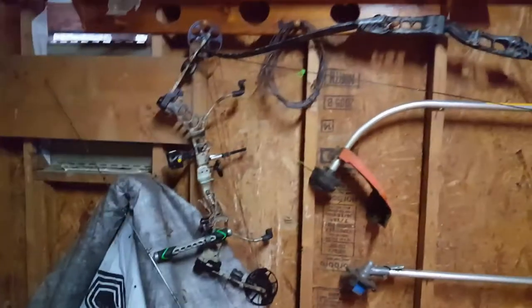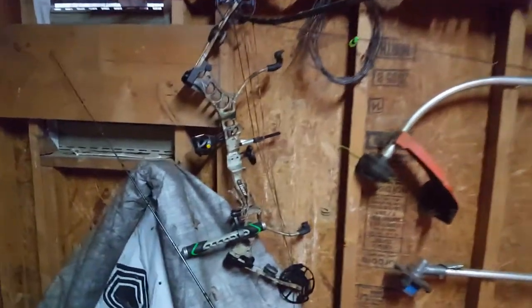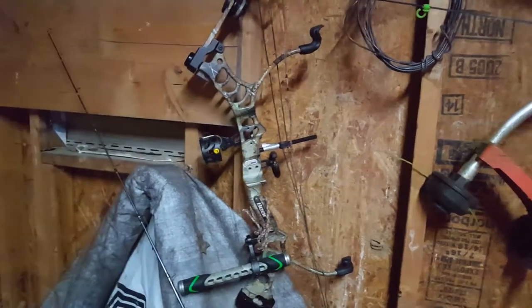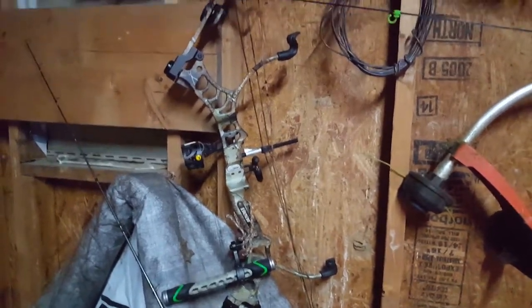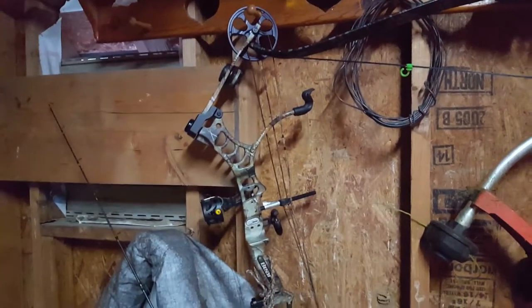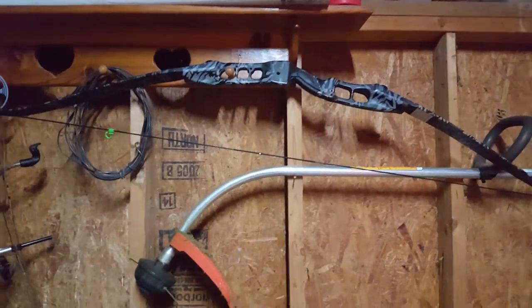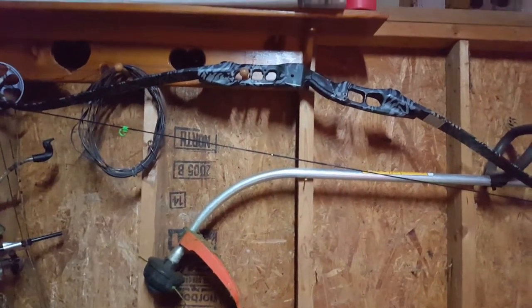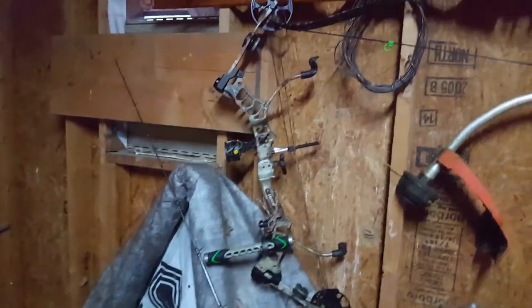Here's my bows in case you guys are wondering — maybe I'll use them someday. Some bows: a little compound, a Bear Legion. I already derailed the bow, so I need a new string on that. But I like recurves about a million times better. It's a 50-pound, and that one's adjustable — I'll usually keep it at about 70 pounds.